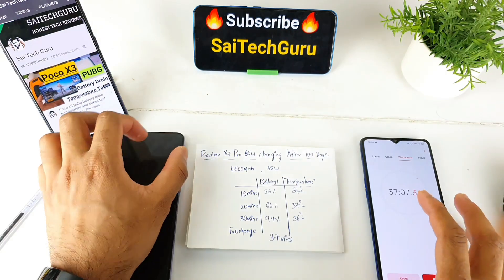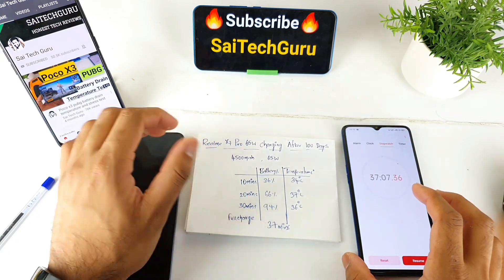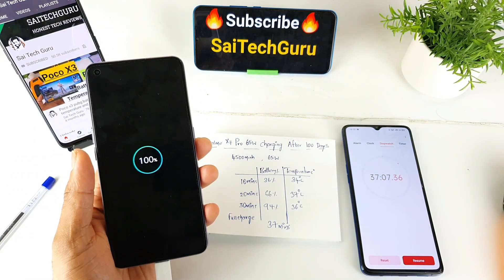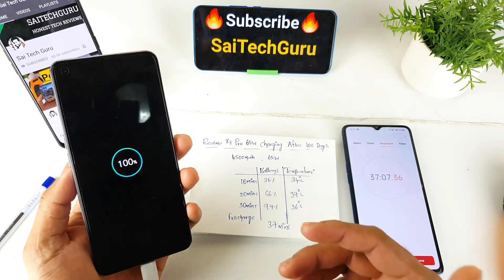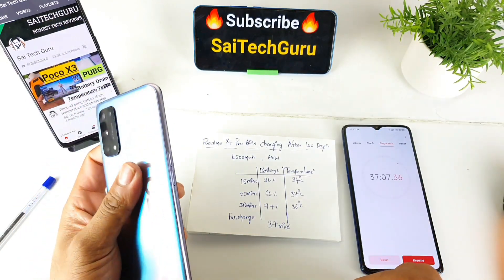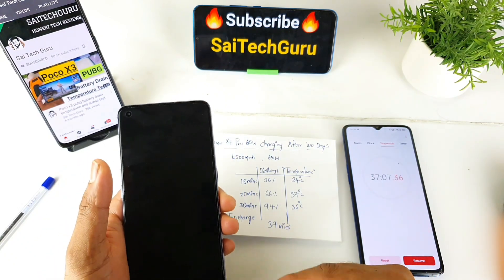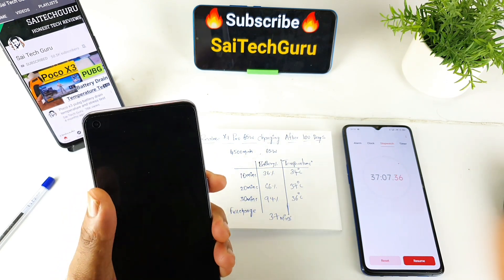We now have a complete charge of the phone in 37 minutes. The first time it was 36 minutes, but now after 100 days it takes 37 minutes — only a one-minute gap. The maximum battery temperature during charging reached 37 degrees, so the charging speed and temperature are well maintained.